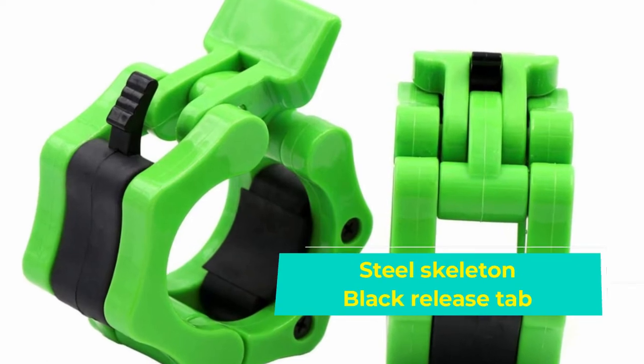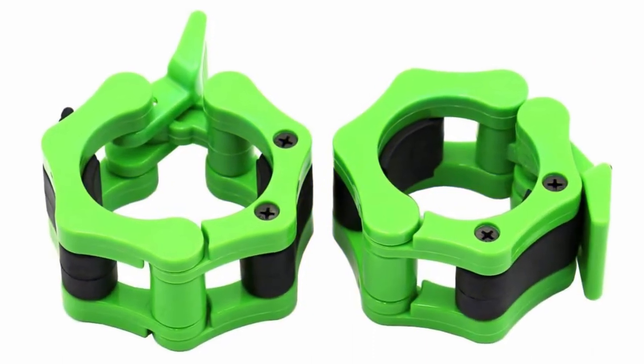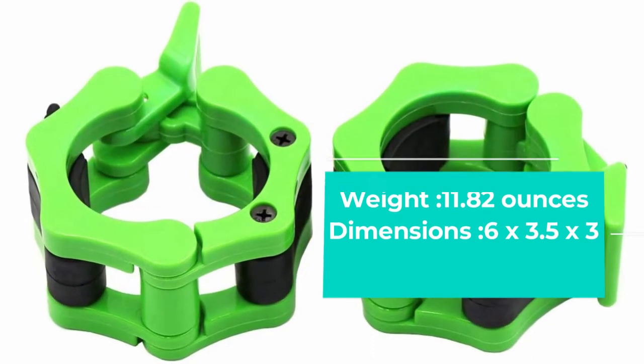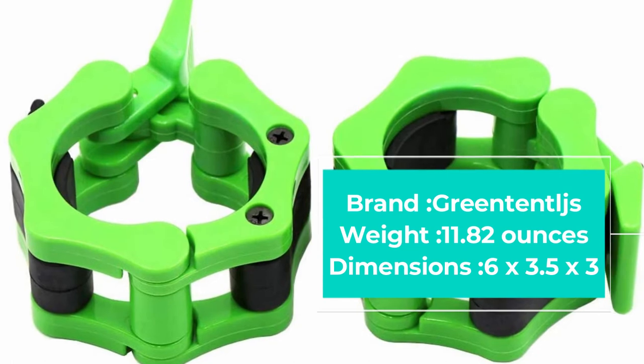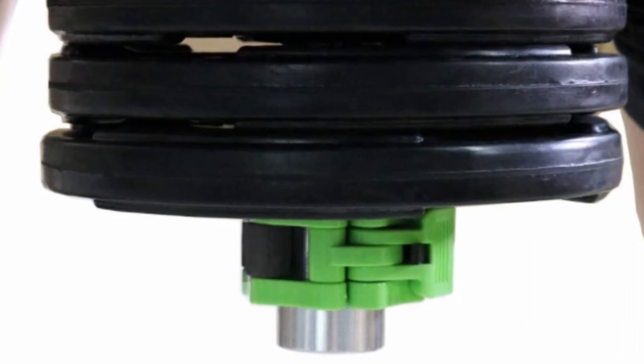The tab on each colorway is black, so if you want a contrasting tab you'll need to buy a set in a brighter color. We've also seen reports of the screws loosening up over time, but with a little maintenance this collar will survive years of heavy use. It can make a thoughtful fitness gift as well.